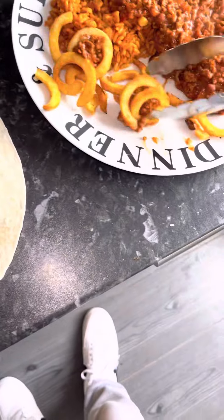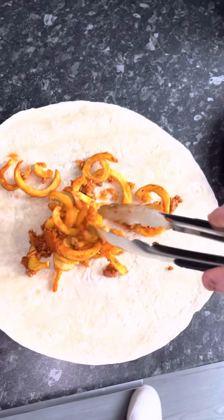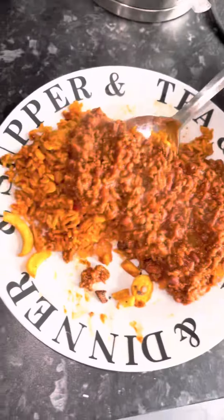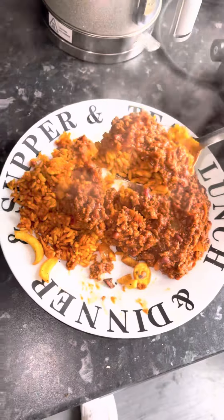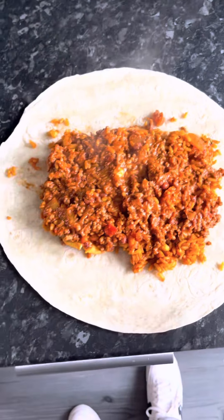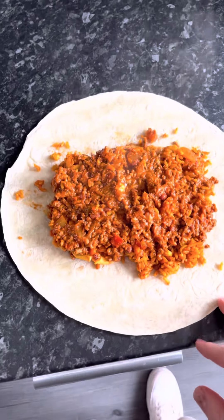We're going with chips just because I like chips, and I've not got a lot of chips but I don't need a lot. Then we're going with some rice and mince stuff, so I'll put that down and come back.